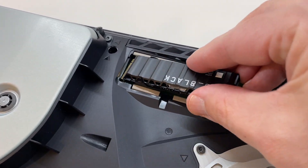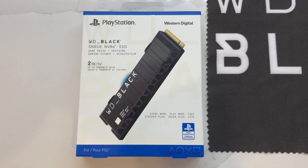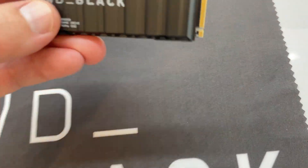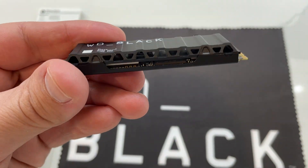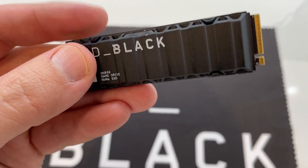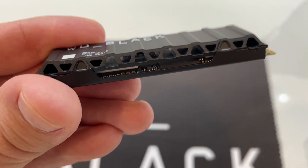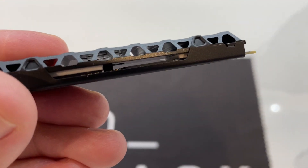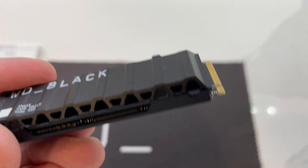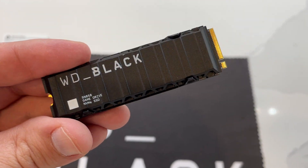If you're looking for one of the most plug-and-play options, the SN850 is it, thanks to the included heatsink. The heatsink is a necessary component for the SSD's thermal management and overall peak performance. Other models require you to purchase and install them separately. It can be a more cost-effective option, but if you're looking for a more effortless install, the WD Black SN850 SSD with its included heatsink is your ideal option.